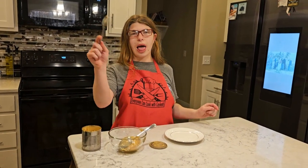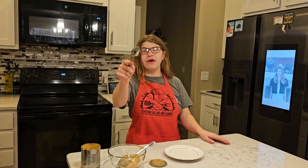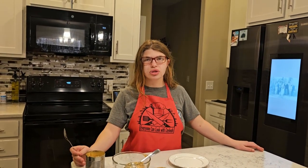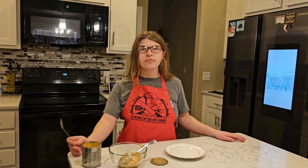Thank you for coming on my cooking show. Like, subscribe, and ring the bell, and give me a lot of views so I can go on YouTube. Don't forget to come see Kaylee. Don't forget to come see me on March 23rd at Brookstone Meadows in Elkhorn for my very first craft fair. Thank you.